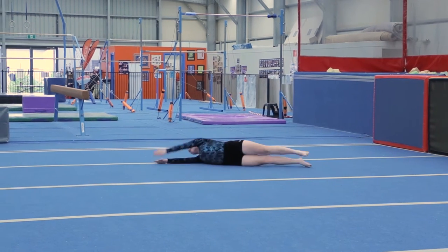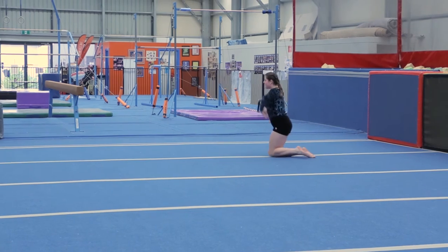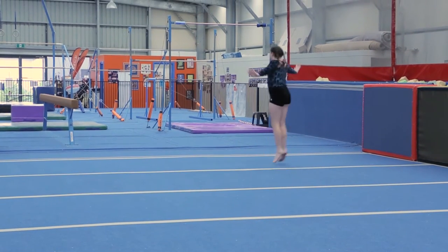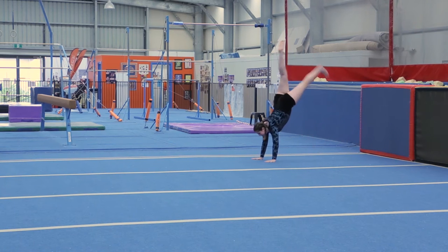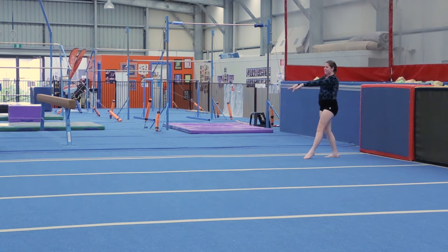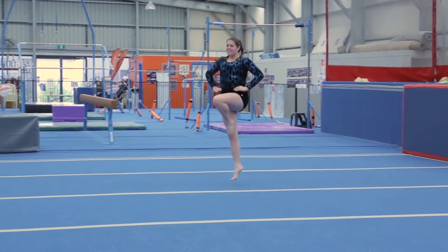Slide forward, stretched arms above head and log roll. Push side chassés to the right. Handstand quarter turn. Four skips forward, four bonus or four marching steps.